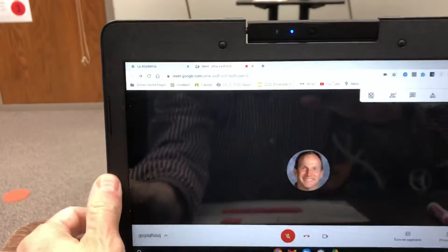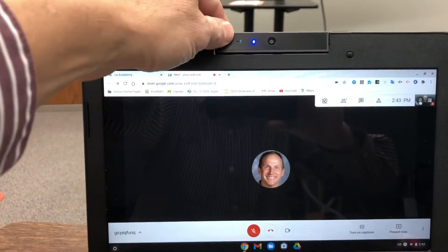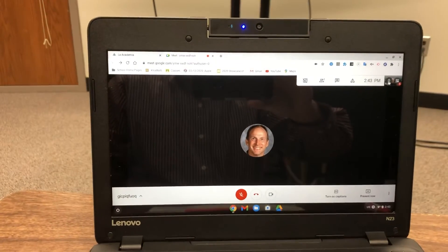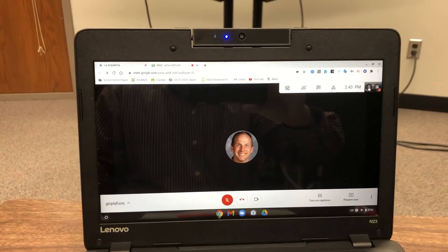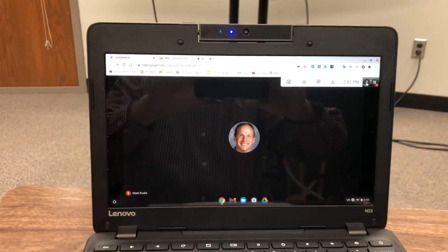You can move your screen back and tilt your camera back so that everybody can see you again. Check that little picture of yourself to see if everybody can see you. That's how you change what your camera is showing so your teacher can see what you're working on during a Google Meet.